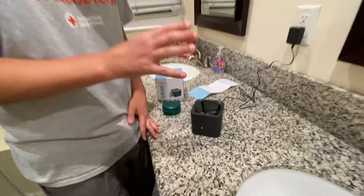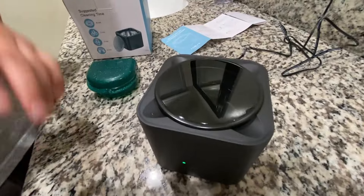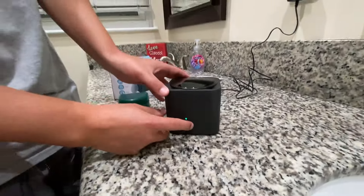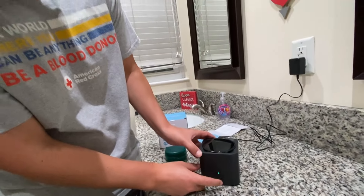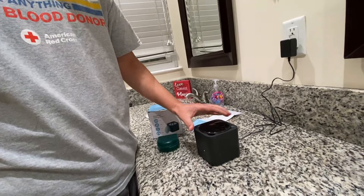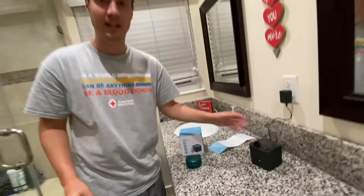It cleans by vibrating, so it's going to shake it. It's very hard to tell visually, but it is cleaning it. I'm going to go ahead and set it on the 10-minute mode, and then we'll let it clean and show you guys the final product.